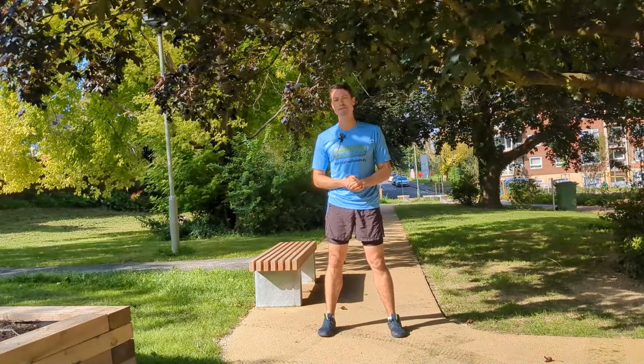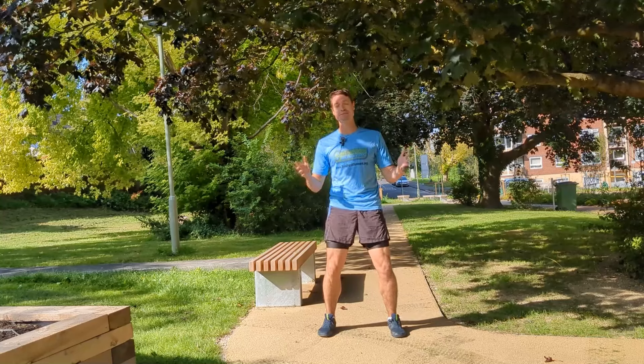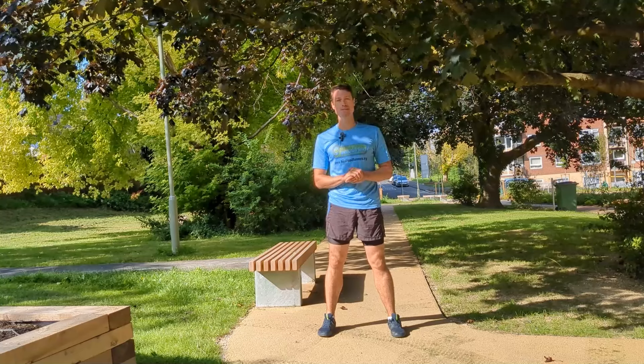Hello, my name is Sam Feltham. I'm the director of the Public Health Collaboration and welcome to the star jump challenge. Today I'm going to be taking you through the five levels of star jumps that you can be doing.